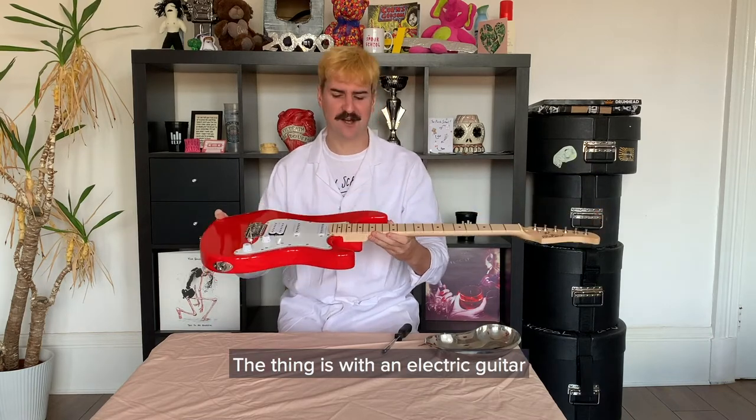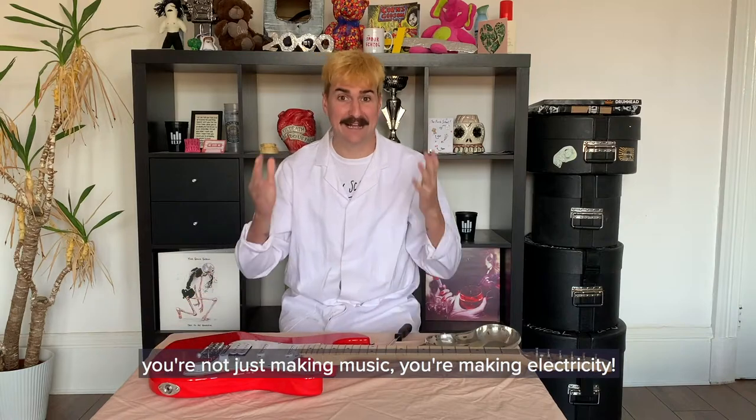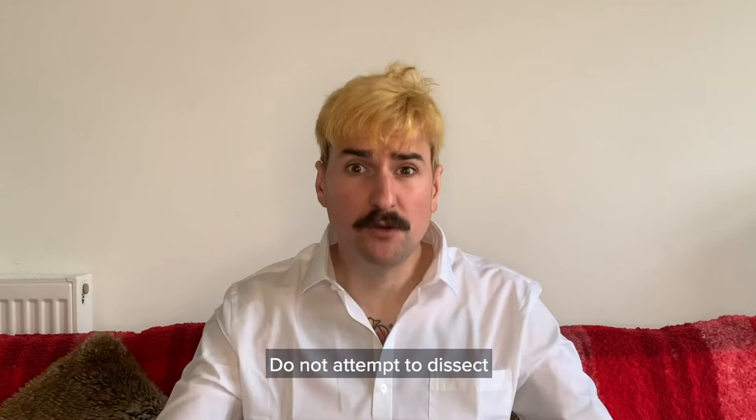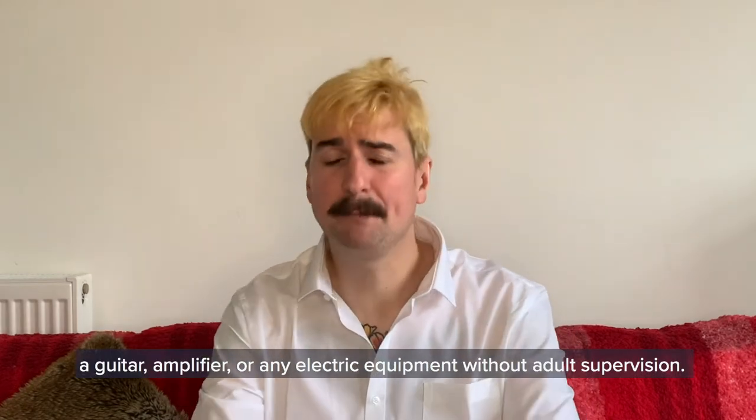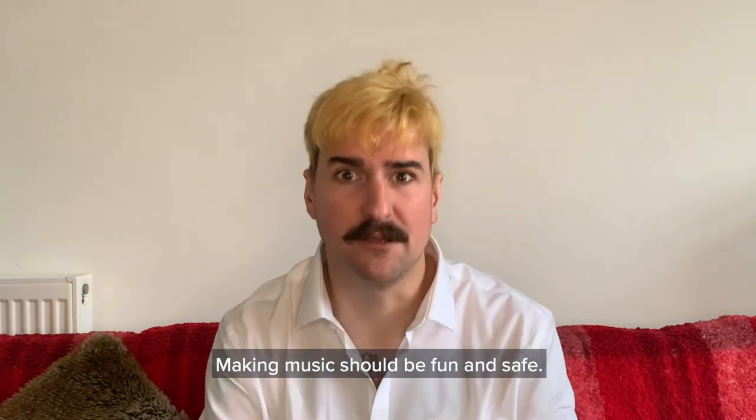The thing is, with an electric guitar, you're not just making music, you're making electricity. And now, a safety warning: do not attempt to dissect a guitar, amplifier or any electric equipment without adult supervision. Making music should be fun and safe.